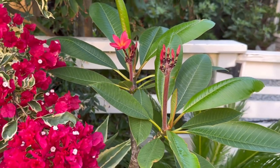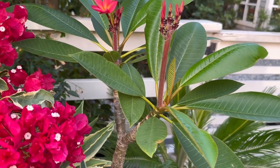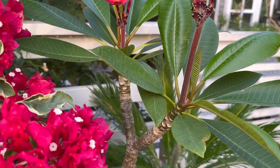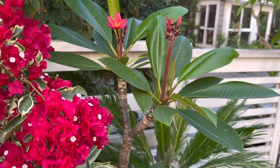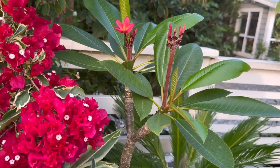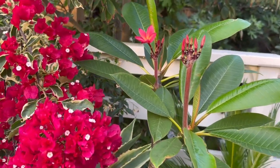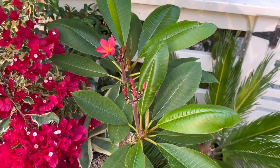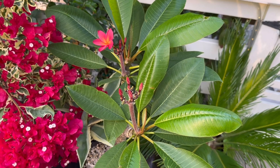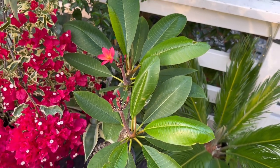I'm hoping to get this plant getting bigger — usually they do branch after an inflorescence, so it'd be nice to have this tree take shape in the coming years. I've gone through probably six or seven plumerias over the years and they always seem to peter out over time, but I think I was messing up with the winter care by not treating them correctly.